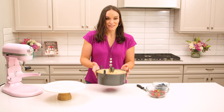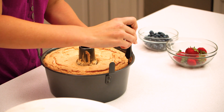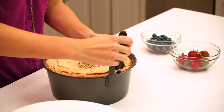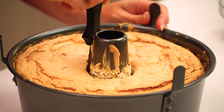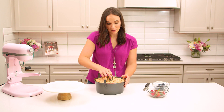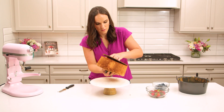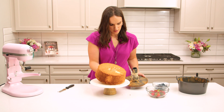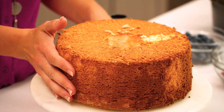Once your cake has cooled, flip it back over and it's time to remove it from the pan. Take your spatula and run it around the edge of the cake and also on the inside of the pan. From there you should just be able to lift it up and out of the pan. Flip it over and out onto your cake stand.